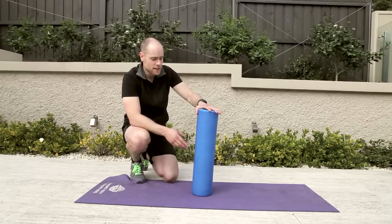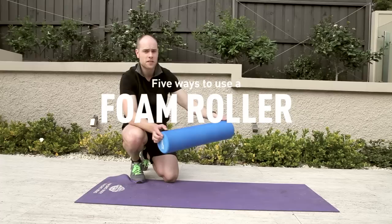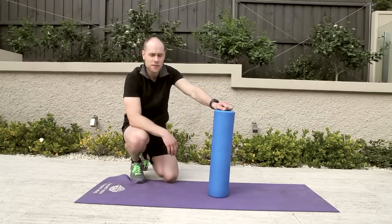My name is Jonathan Parkins. I'm going to demonstrate with Maria's help today on how to use this foam roller — a simple piece of equipment — and how it can be used to release tension in our muscles.